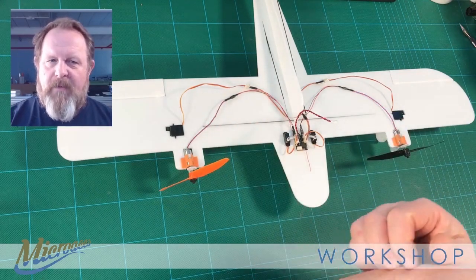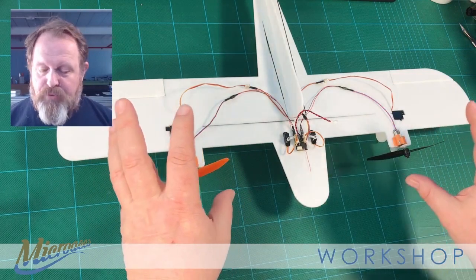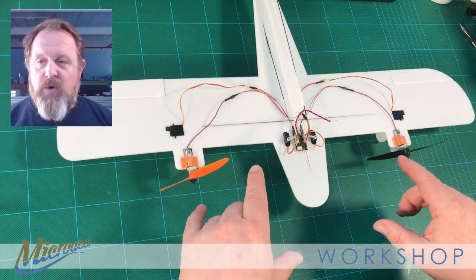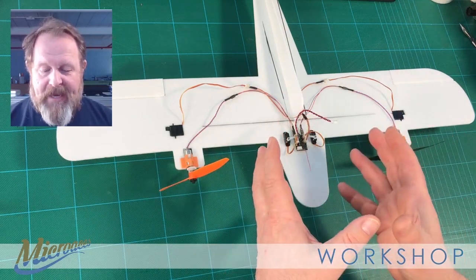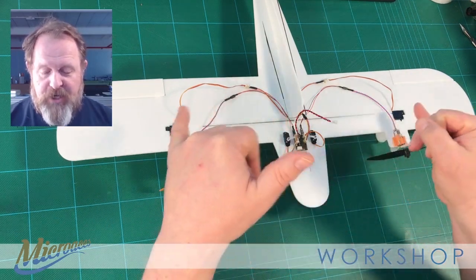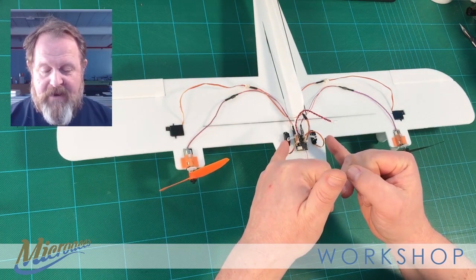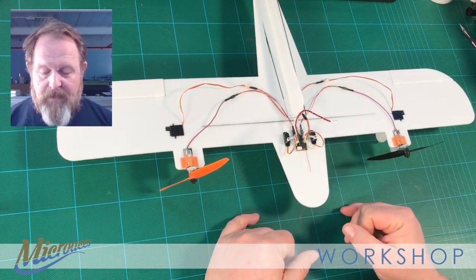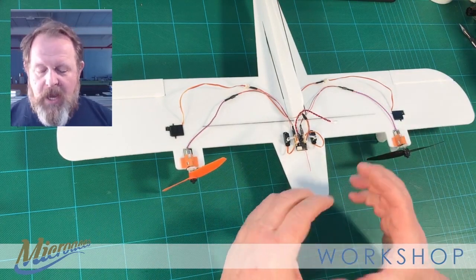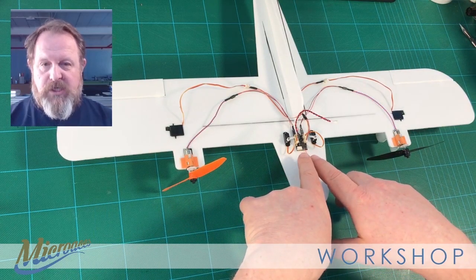This is available as a flight pack or an electronics pack. The flight pack is supplied with motors, props, and motor wire extension leads. The electronics pack has everything except those, so you get your four servos for aileron control, rudder and elevator, plus the plug-in board and the ability to download the software.